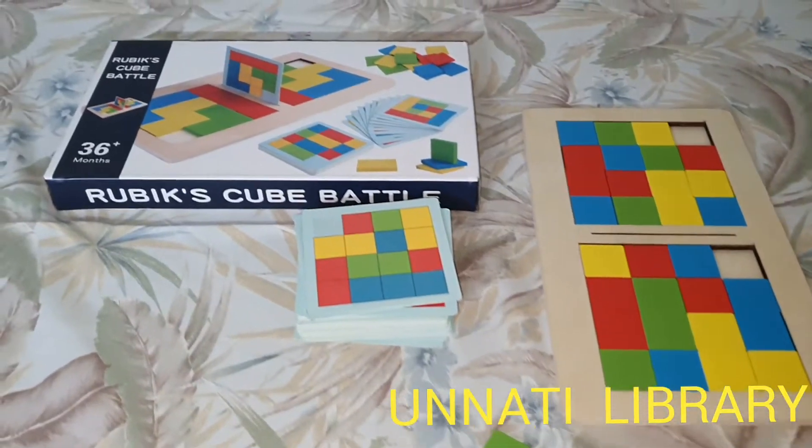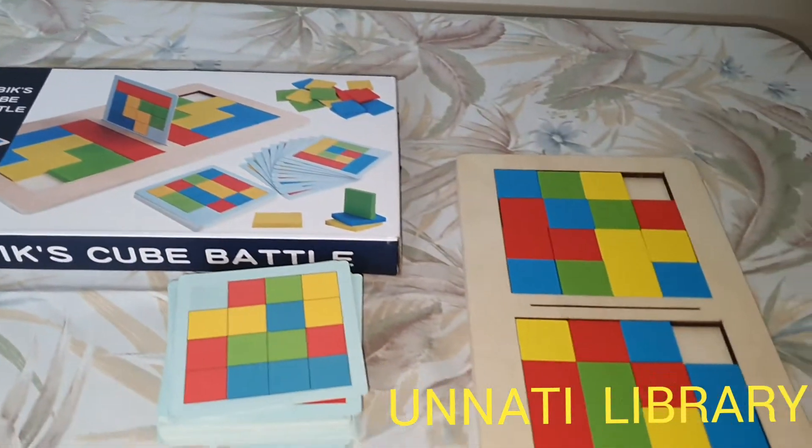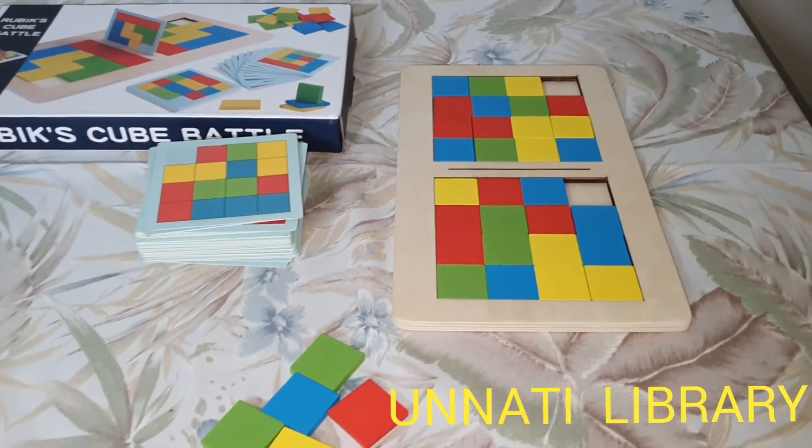Hello everybody, we are from Unnati Books and Toys Library, Matunga, Mumbai, and welcome back to our channel. Today I am going to introduce to you the fun Rubik's Cube Battle from our toys collection.